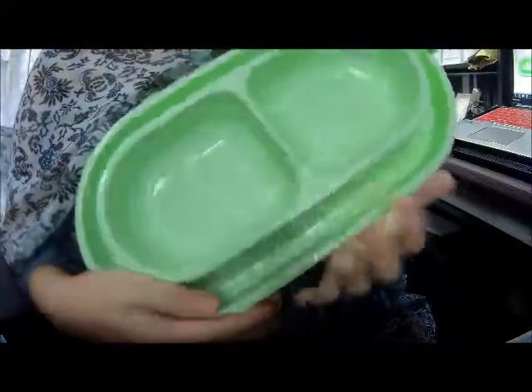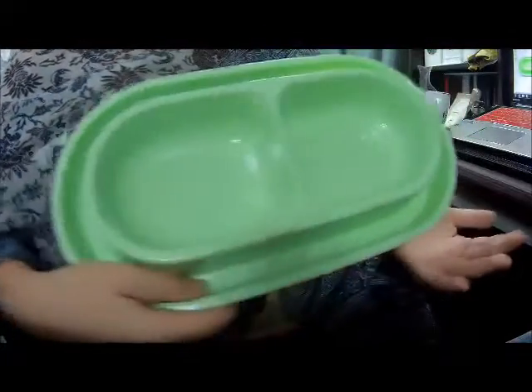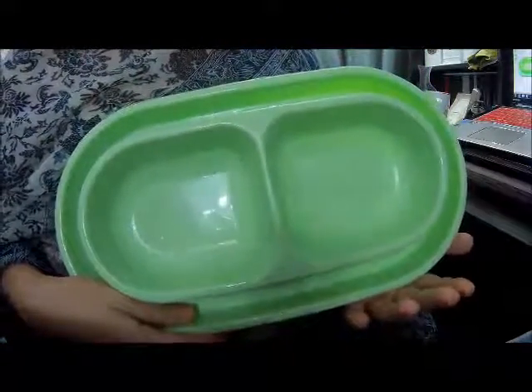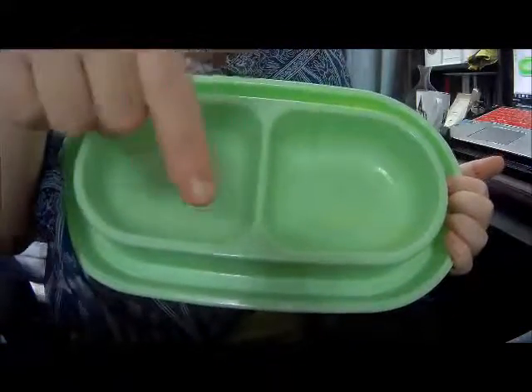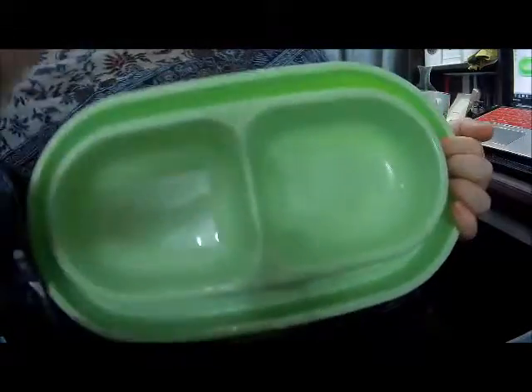All right, anyways. Again, this is my review of WithYou6688's Pet Anti-Ant Bowl. I hope that this review has helped you to make a decision on this item. I thank you very much for watching. If you enjoyed my review, please subscribe, and then you can see me next time. Aloha! Bye!